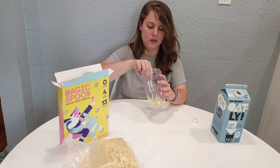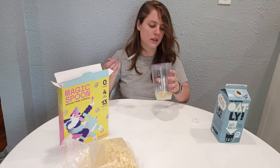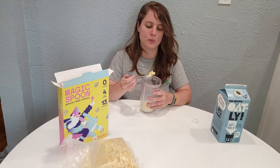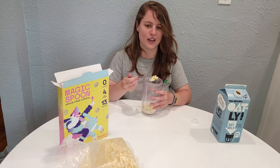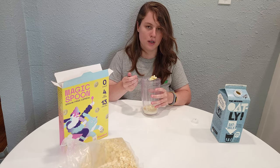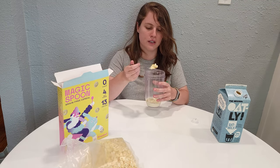Definitely giving me really strong sugar cookie vibes. Still really giving me like a birthday cake or sugar cookie vibe, which I find funny because right after I ordered these, Magic Spoon released a birthday cake flavor and I really wanted to get it. But after smelling this, it already seems very much like a birthday cake type of flavor anyway.